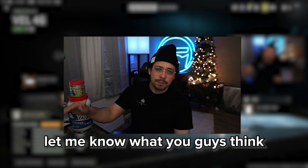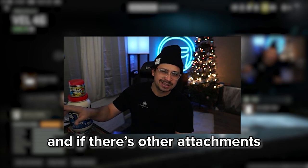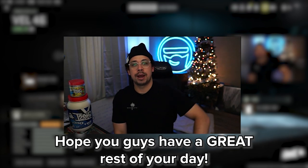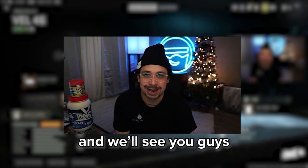Definitely give it a try. Let me know what you guys think, and if there are other attachments you think I should use, let me know. Hope you guys enjoyed the video, have a great rest of your day, have a great New Year, and we'll see you guys in the next one.